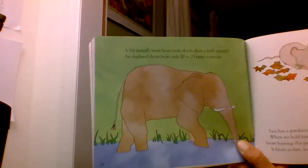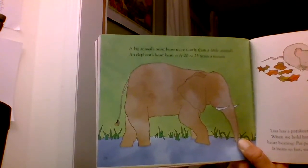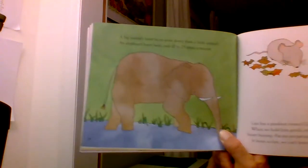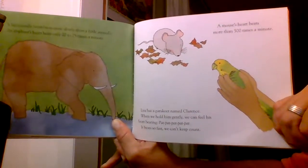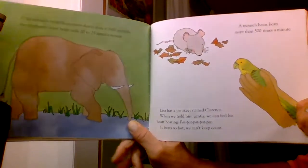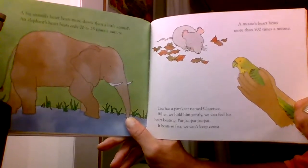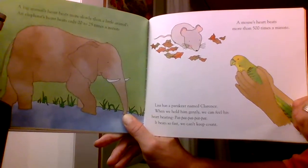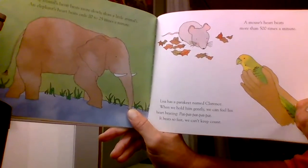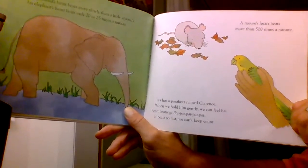A big animal's heart beats more slowly than a little animal's. An elephant's heart beats only 20 to 25 times a minute. A mouse's heart beats more than 500 times a minute. Lisa had a parakeet named Clarence. When she holds him gently, she can feel his heart beating — pat, pat, pat, pat. It beats so fast, we can't keep count.